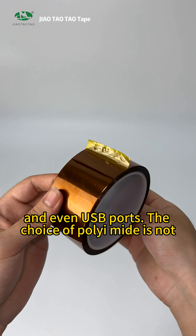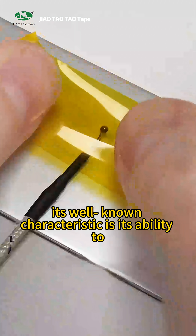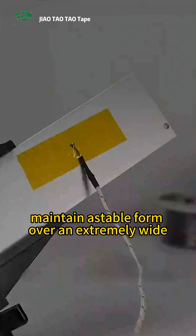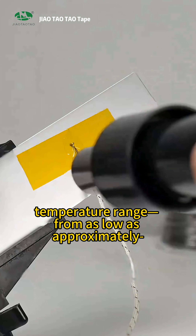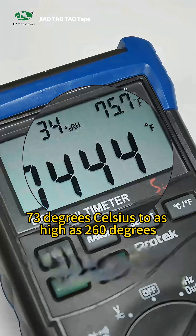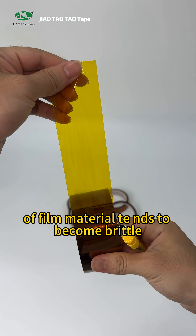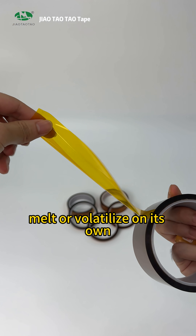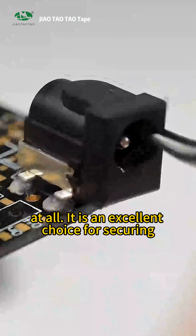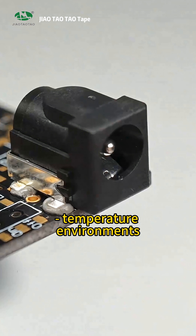The choice of polyimide is not due to its visually appealing amber appearance. Its well-known characteristic is its ability to maintain a stable form over an extremely wide temperature range — from as low as approximately -73 degrees Celsius to as high as 260 degrees Celsius. You might think that this type of film material tends to become brittle, melt, or volatilize on its own, but polyimide does not exhibit any of these issues at all. It is an excellent choice for securing temperature sensors in high-temperature environments.